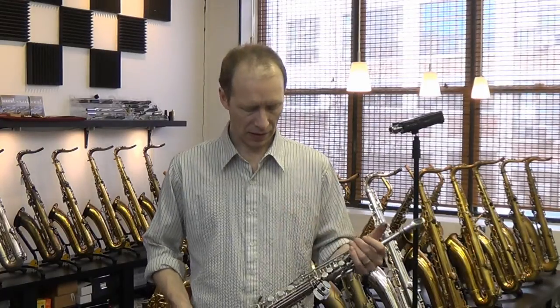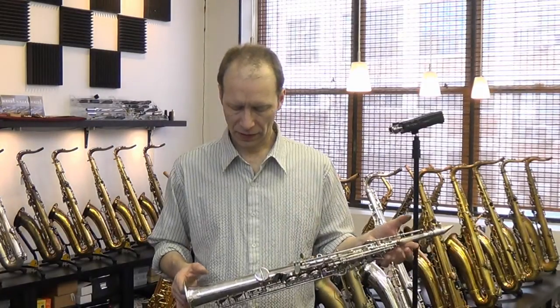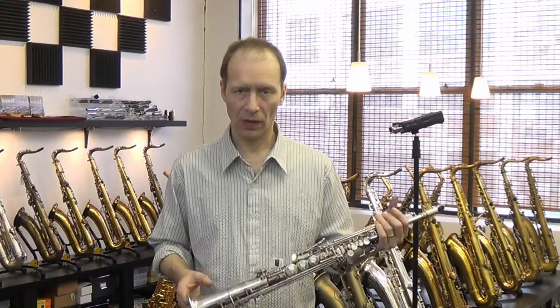Hi, this is Kim Bak at KB Saxophone Services. I'm going to be demonstrating a Selmer Super Action 80 Series 2 Soprano. This one is a factory silver plated soprano and it features what they call the Bird Series.